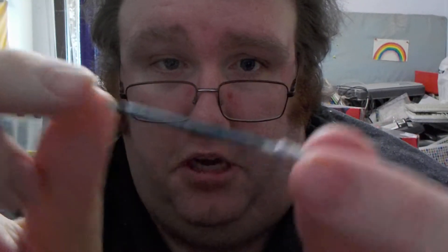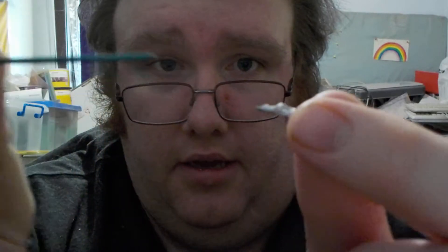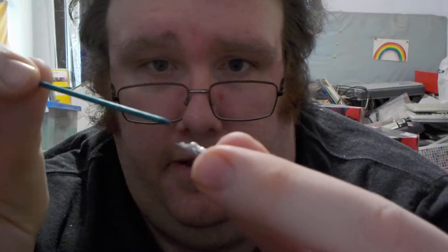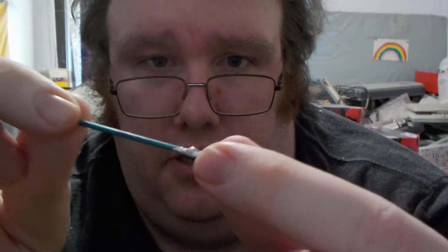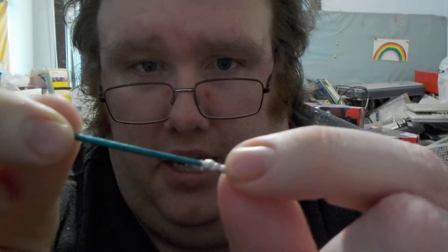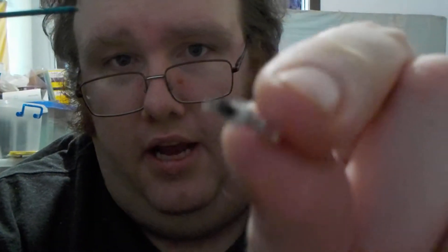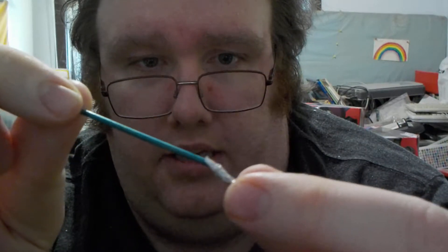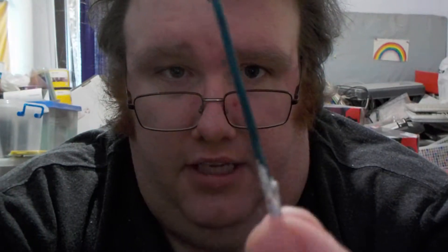Now this one here is actually a toothpick, and you can slip it out — you can see you can slip it out and put it back in, like so. You can have it as like a Star Wars thing, where you have it before the lightsaber is charged up, or when the lightsaber is fully charged up, and you can put the stick back in. There you've got the lightsaber.